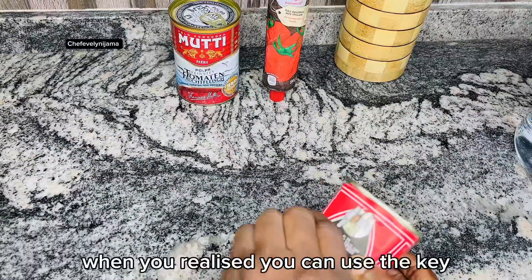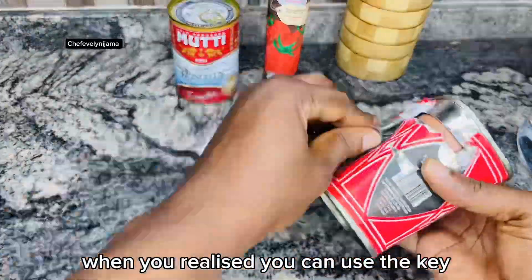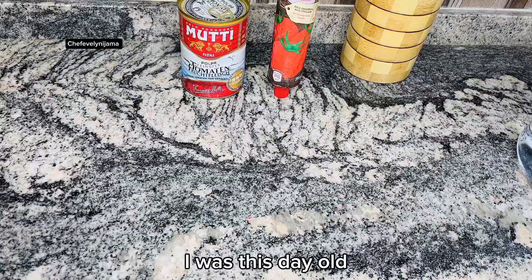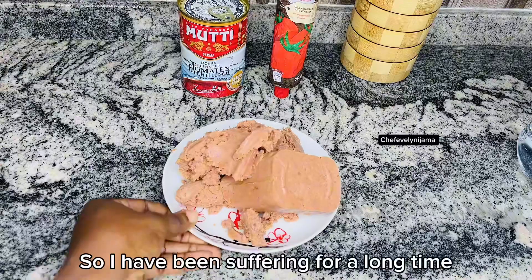How old were you when you realized you can use the key to open this can without going through a lot of stress? Well, I was this day old, so I've been suffering for a long time.